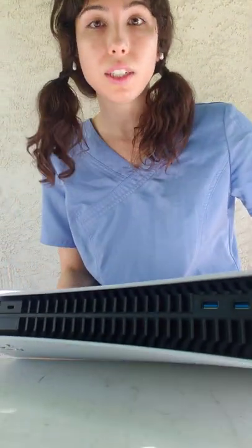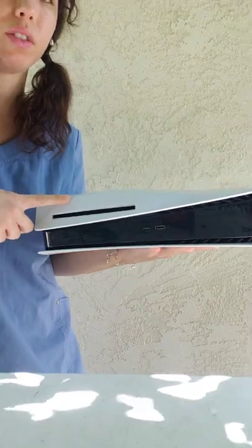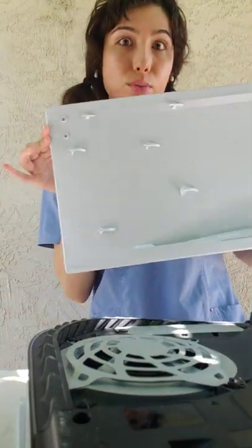When you are disassembling the system and you only need to take out the motherboard, the only plastic cover you have to take off is this one. You don't have to take the other plastic cover off — this is the only one that's necessary. Go from the side, push up, and it just pops right off.